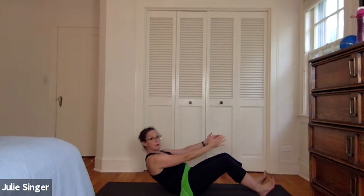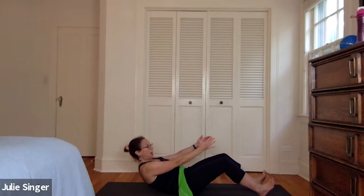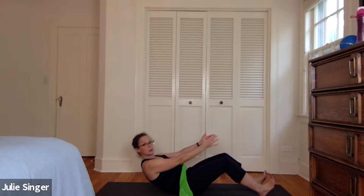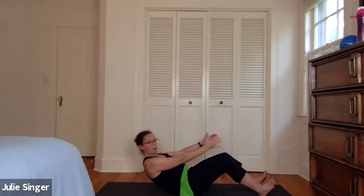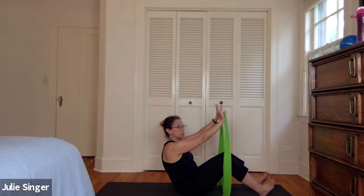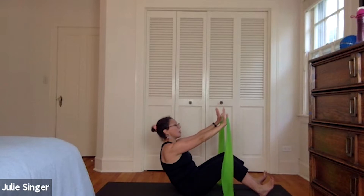Tip and curl up. Let's go four, three, two, and one. Tip and curl up again — make sure you're not holding your breath. Go back to your edge and then come forward. Let's do this one more time and then we'll add the band. Now take the band out in front of you — you pick the resistance.